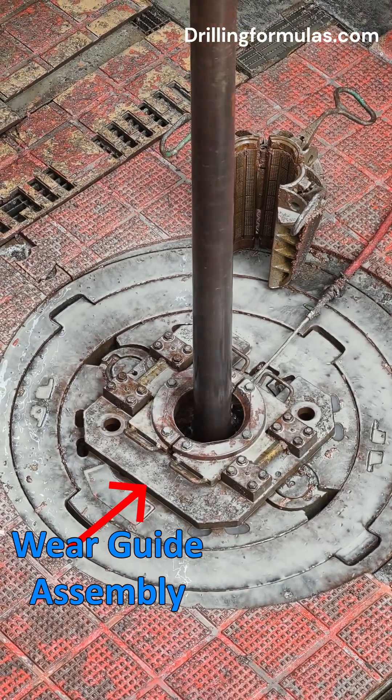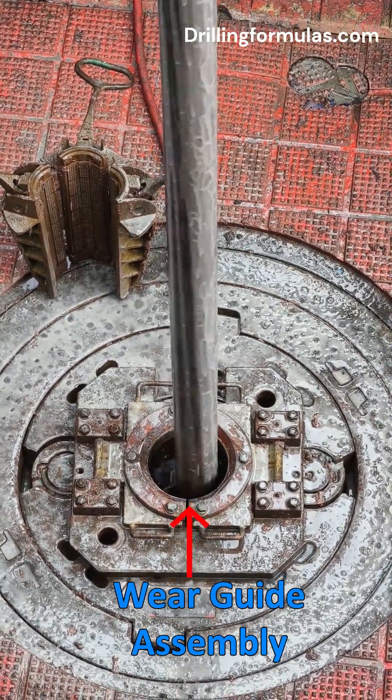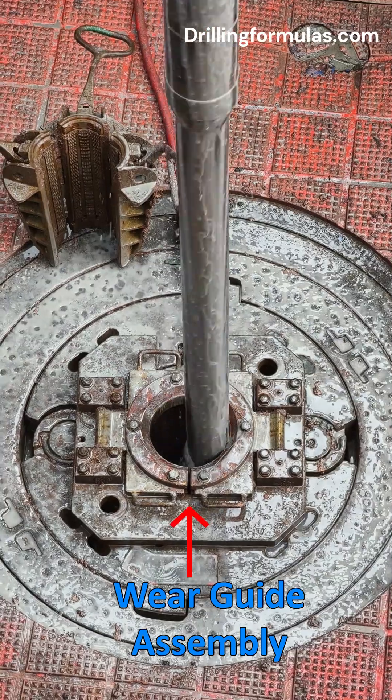They also help to centralize the drill string, which is very important to prevent damage to the insert bowls. Wear guide assemblies are commonly used in oil and gas drilling operations, where rotary tables are essential for rotating the drill string.